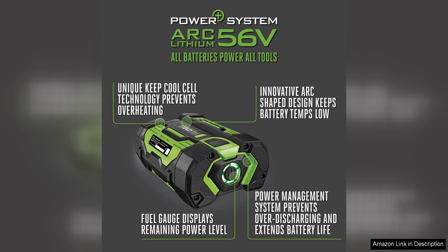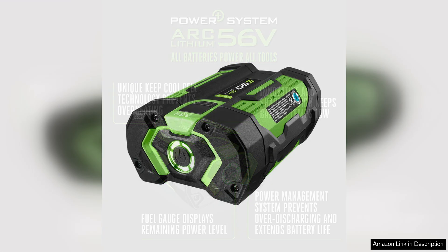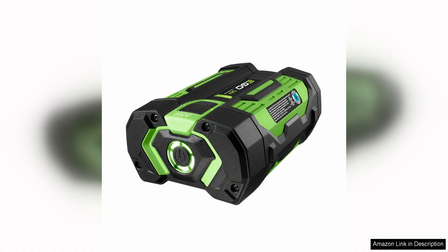Furthermore, the EGO Power BA1400 is built to last. The battery is designed to withstand tough outdoor conditions, including extreme temperatures and heavy use. It is also equipped with a built-in cooling system that helps prevent overheating, extending the overall lifespan of the battery.